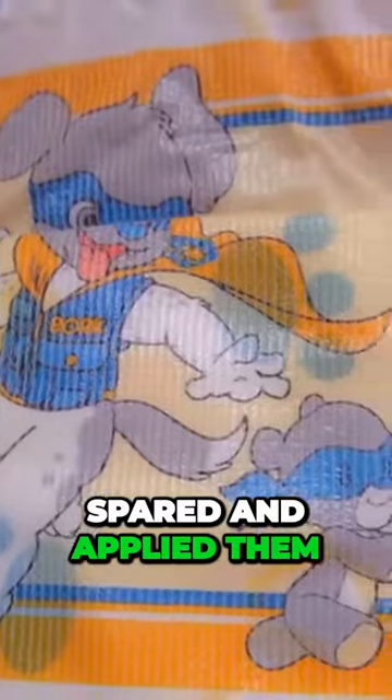Inside we have the usual ABDL diapers in this price range increased leakage protection. With the prints, the manufacturer has not spared and applied them to the entire diaper.